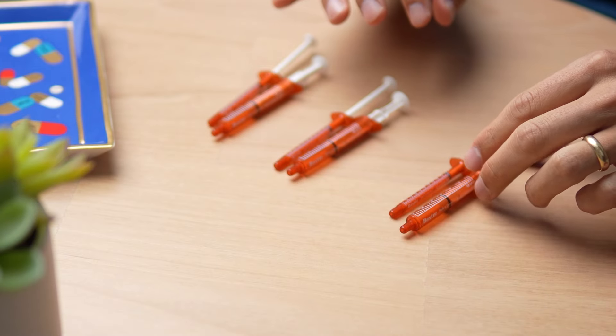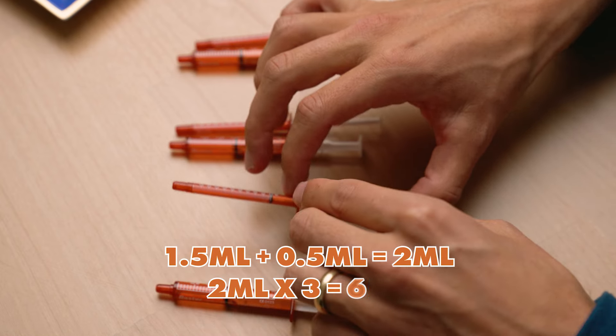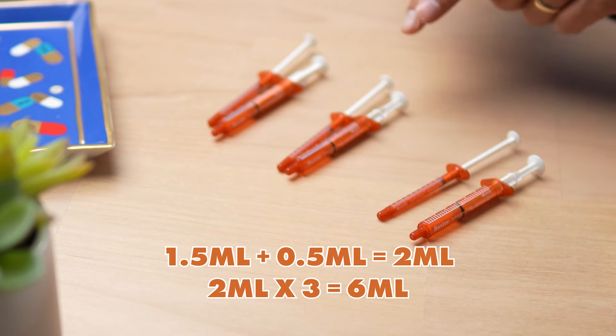What about a three-times-a-day dosing pattern? This is very commonly used for benzodiazepine tapers to minimize interdose withdrawal, and it follows the same principles of reducing one space on each dose, alternating the days. Instead of being all the way up at 2.5, now we're just at 1.5 on the big syringe and 0.5 on the little syringe — that's 2 milliliters per dose — and it's the same for the afternoon and evening doses. It's still the same total amount we've been using the entire time.